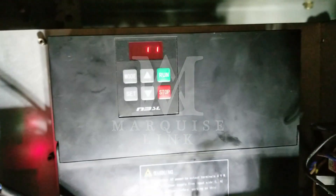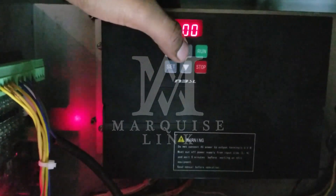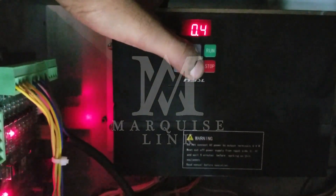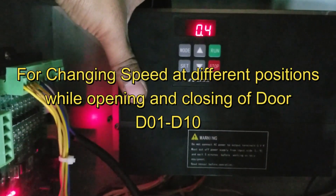Now we will try it for the first time by giving it an open command from the keypad. If you notice, the door is moving at different speeds with the frequencies shown across the display. You can change these speeds using the D1 to D10 parameters.